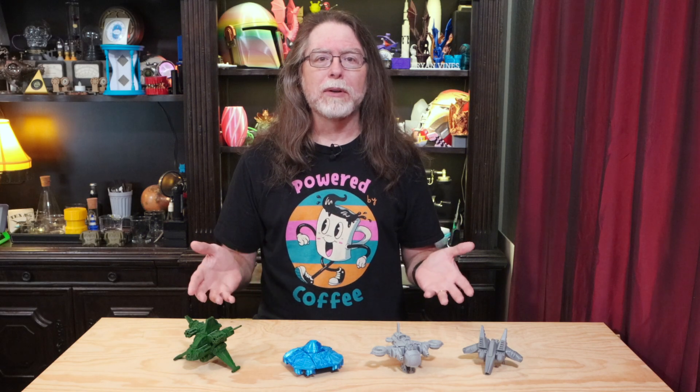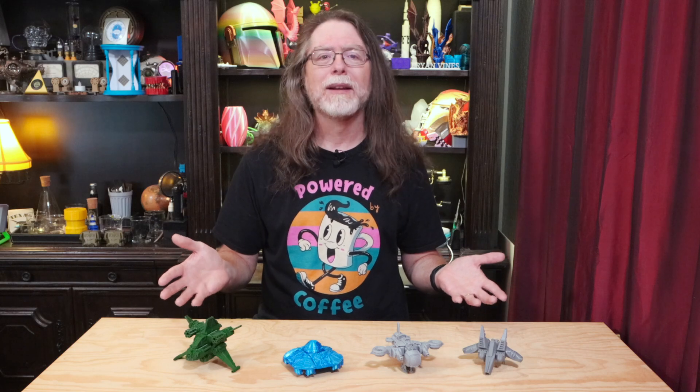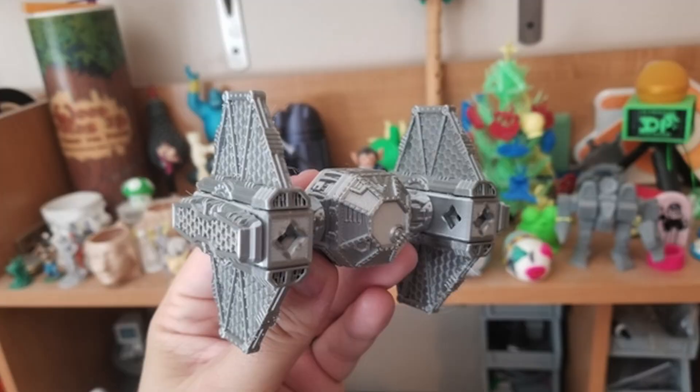3D Printing Professor has PDF build guides as well, making assembly a breeze. And of course, you can print these files as many times as you like in whatever colors you want. You can build these and take them apart, and you can mix and match the parts to your heart's content and make all kinds of weird and wonderful creations.